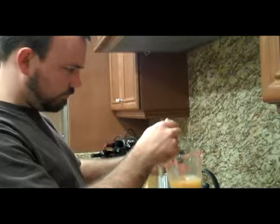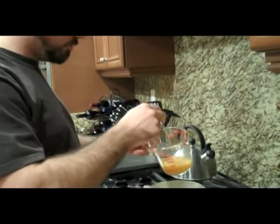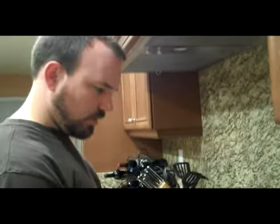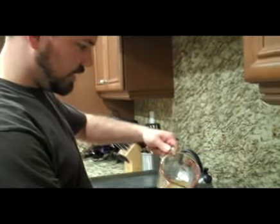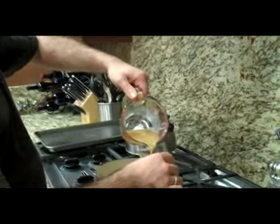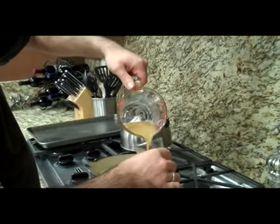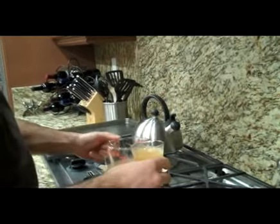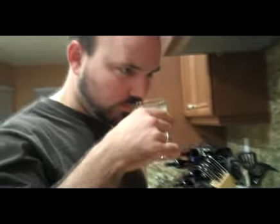All right, so we've got the butter all melted. We've got our nice little hot toddy here with a couple little seasonings. The aroma is incredible — it smells delicious. A hint of rum, some cinnamon, nutmeg.